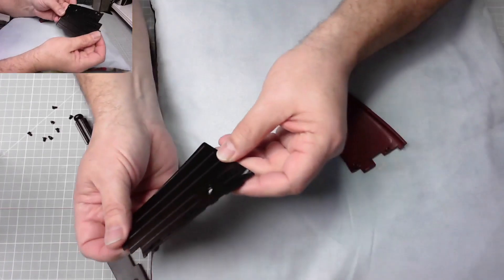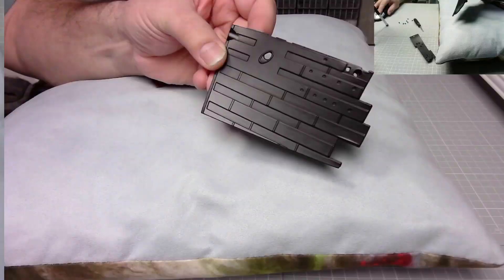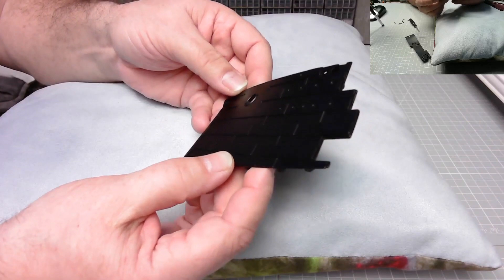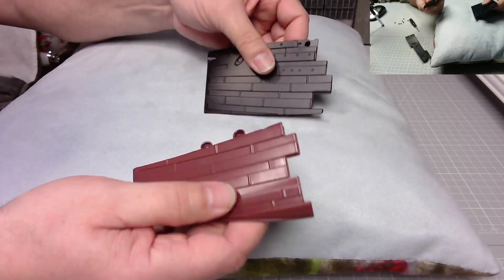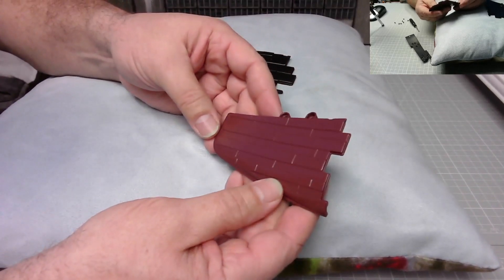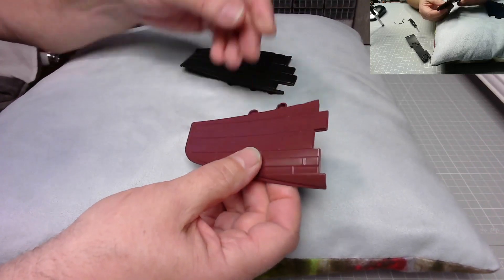That looks pretty good to me — very nice on camera. I don't see any blemishes or any marks on that. I've been asked if I think it's over-panelled, but I do like it. Obviously I've never seen the ship, but from all my pictures that looks equally as good — beautiful.